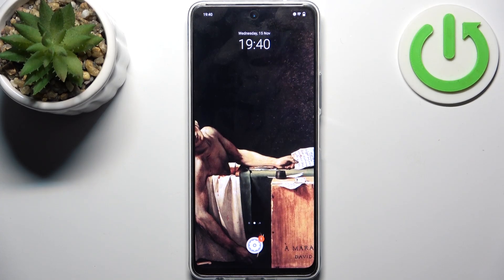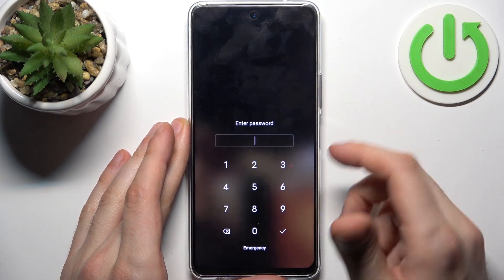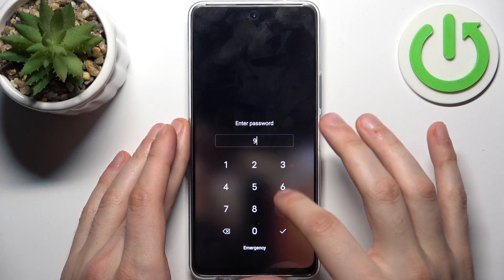Here I have Vivo Y36 and today I'm going to show you how to remove screen lock from this device, in case if you set yourself a PIN, password or pattern and unfortunately forget it and can't even unlock your device now.